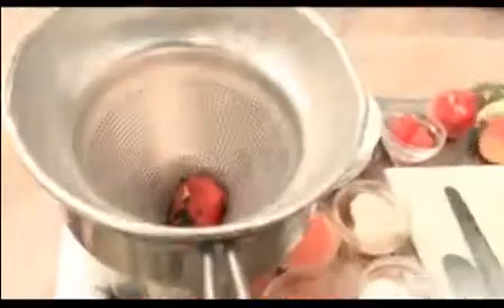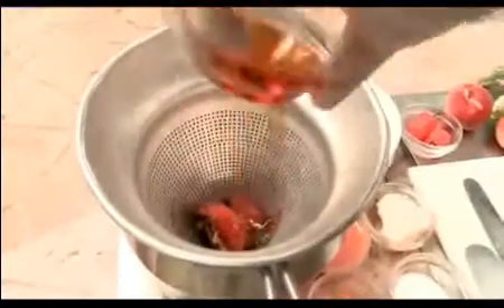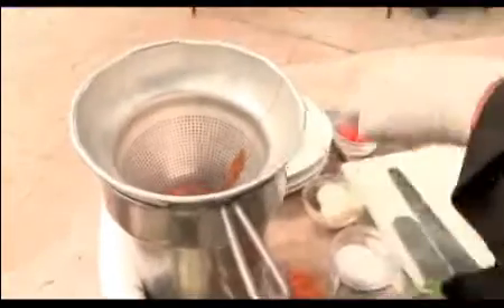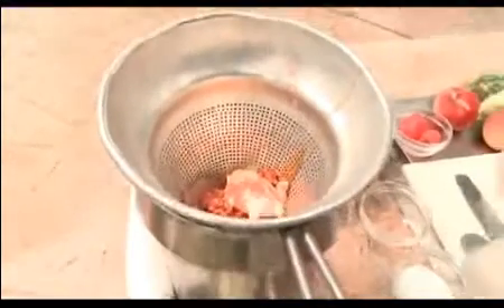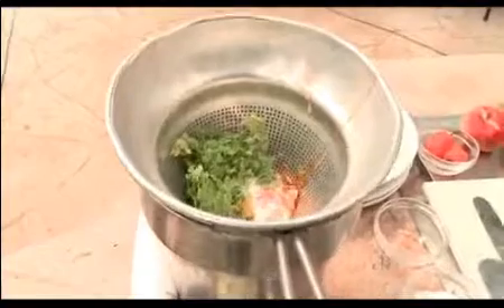We're going to put the peaches in a little sieve and basically pour them through. We've got some honey, some peach nectar, some butter, and of course habanero chili, a little bit of cilantro leaves, and a little bit of salt. We're going to push that through the sieve and make a little butter out of it — and that's what we've got right here, our little peach butter.